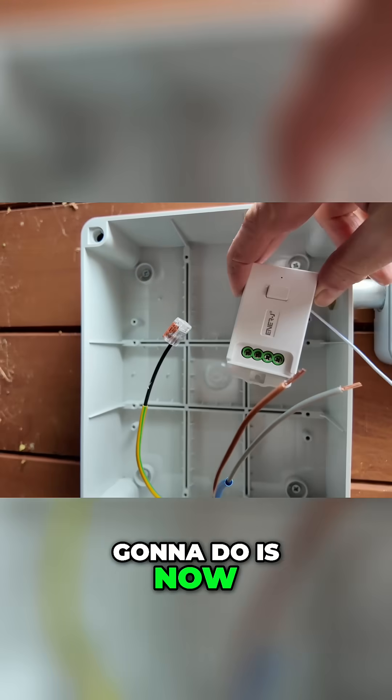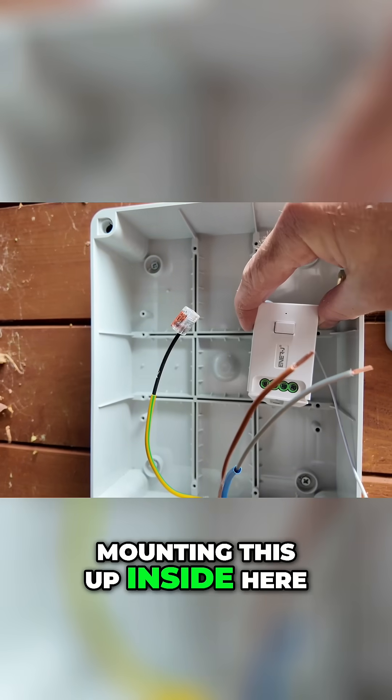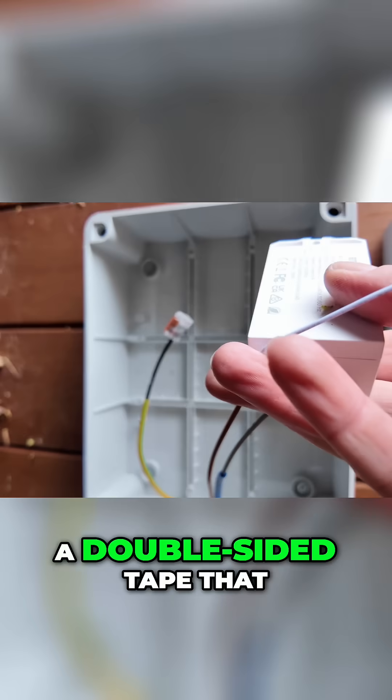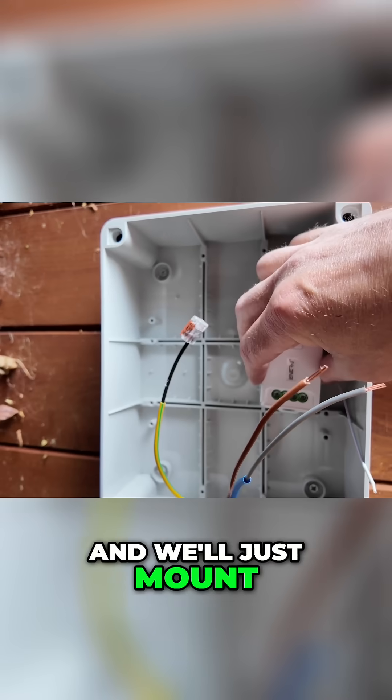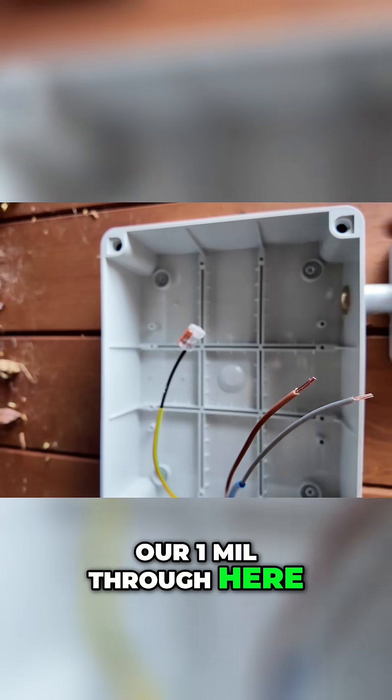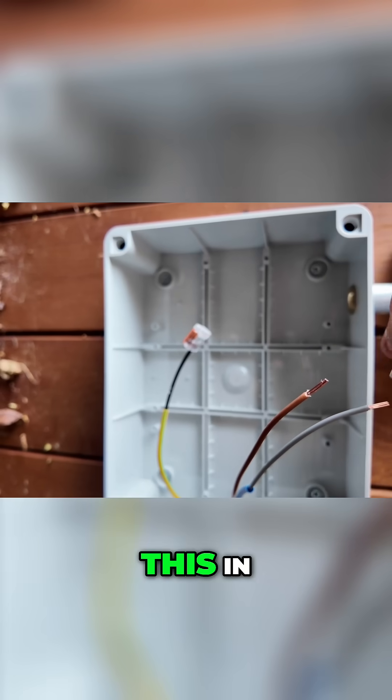So what we're now going to do is mount this up inside here. Usually in the box they come with a double-sided tape that we can stick on the back and mount it wherever it suits. So we're going to bring our one mil cable through here and start terminating that in.